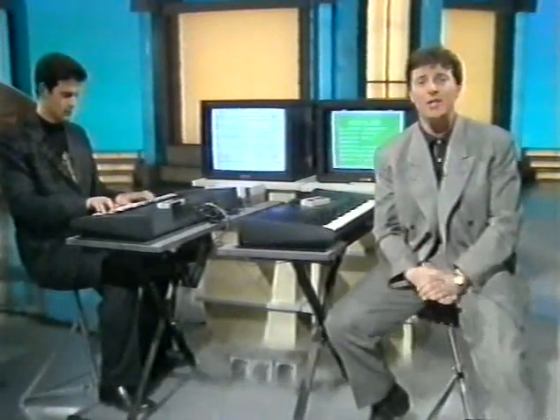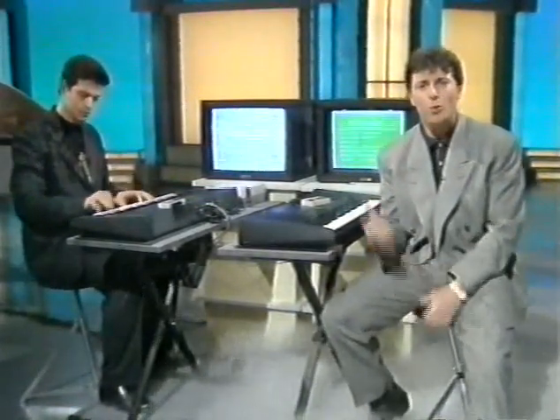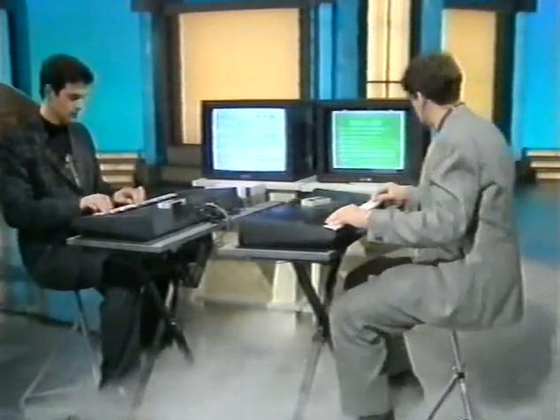Well, you get up to that standard, and as you can hear, the machine even rewards you with an orchestral backing. I wonder what sort of backing I can get out of chopsticks?